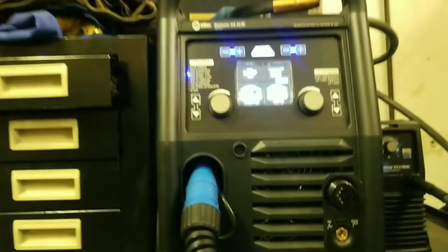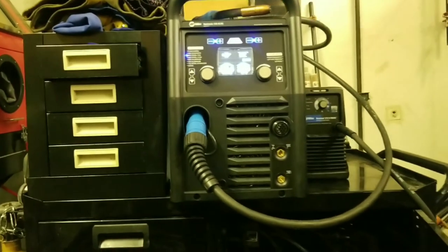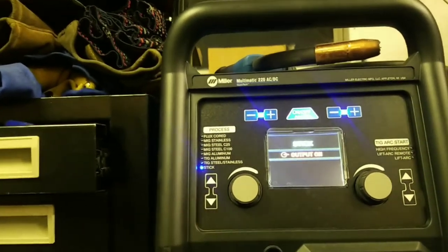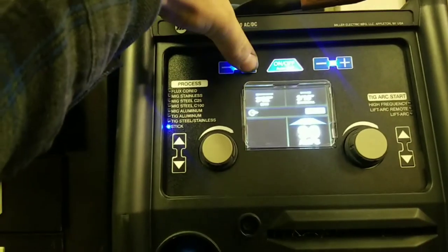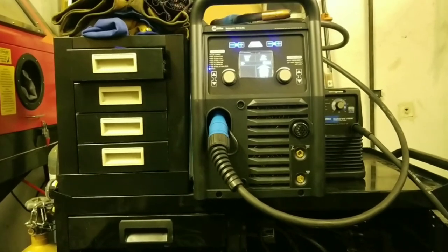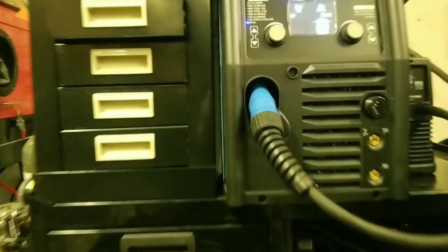Another cool thing about this welder — with my Lincoln BuzzBox, which is just a 220-volt stick welder, I was a terrible welder with that and I didn't use stick on this welder for a long time. One day I ran out of wire and had the stick, so I plugged it in, did the auto set feature — you choose your diameter of rod and the material you're welding — and I produced a perfect weld out of stick for the first time in my life. I welded a whole lot on a trailer with stick and it went perfectly. The welder actually helped me produce really, really good welds. That's one of the reasons I like this: it takes a rookie welder and makes them just that much better.